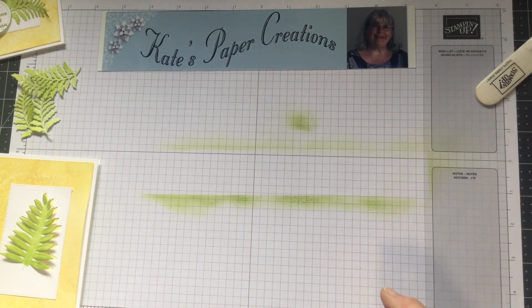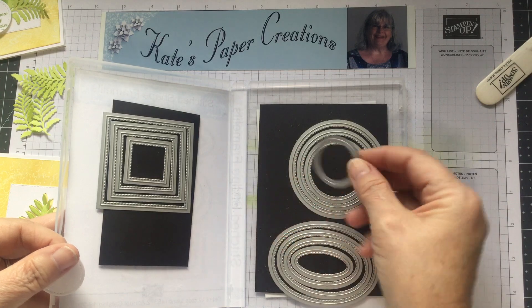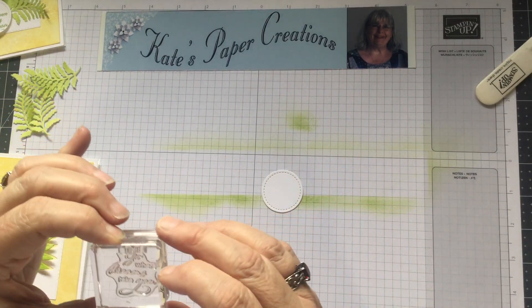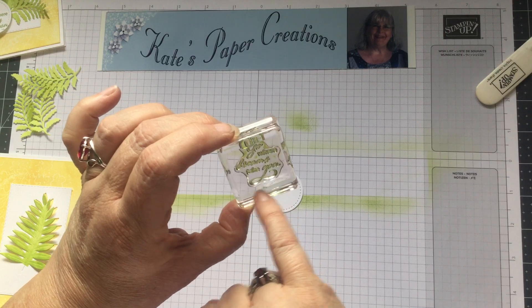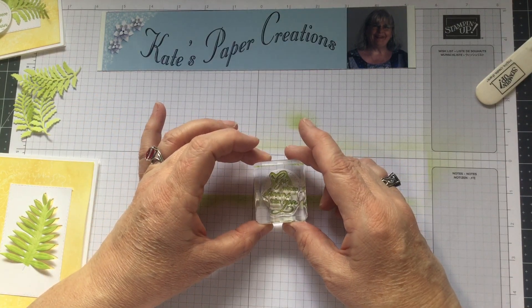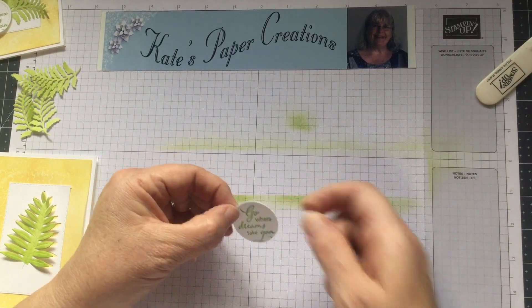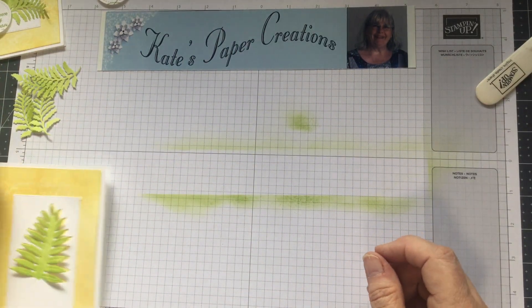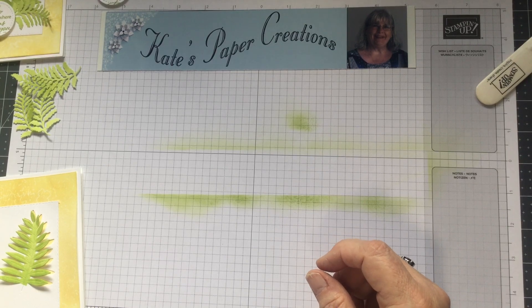I also cut out a sentiment circle using the Stitch Shaped Framelits — the smallest circle. I stamped it with the sentiment from the set that says 'Go Where Your Dreams Take You.' It's slightly large for the circle, so I let the swirly tail at the bottom trickle off the page and kept the words centered as best I could. That circle gets dimensionals on the back.